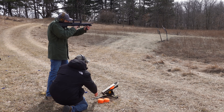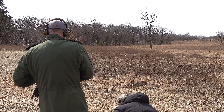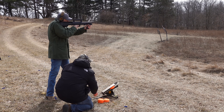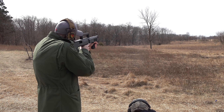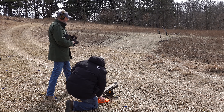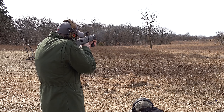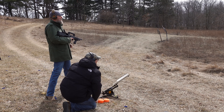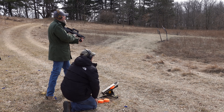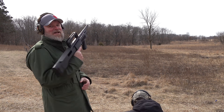All right — ready, pull! Oh darn. I'll throw another round in here. Ready — pull! I got him on the second one — I had to pump the thing because I forgot to pump out the empty. Let's try one more. Ready — pull! I'm trying to aim under; maybe I should aim over. One more — pull! Nope. Going to have to go with the one hit on the second shot.